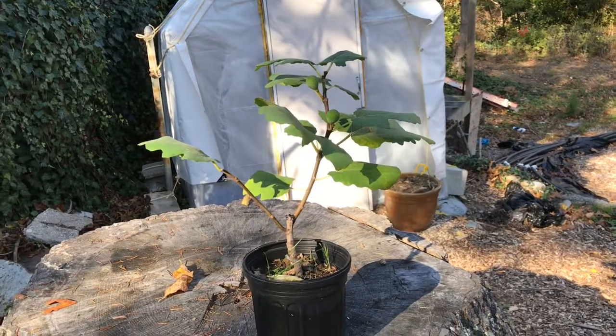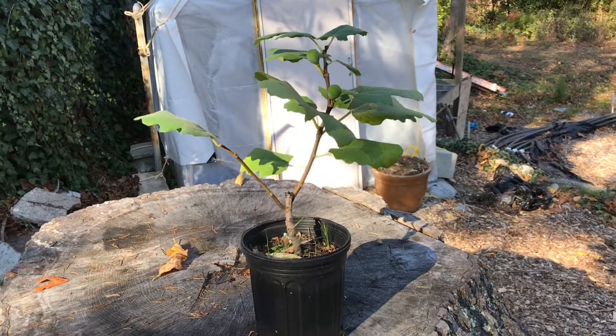Hey guys, Ben here at Reclaim Living Well. It's been a busy day getting all my fig trees together, getting ready for the dormancy period. I want to show you what I'm doing and what I've been up to, so it can help you if you have fig trees or fruit trees. Frost is coming tomorrow.